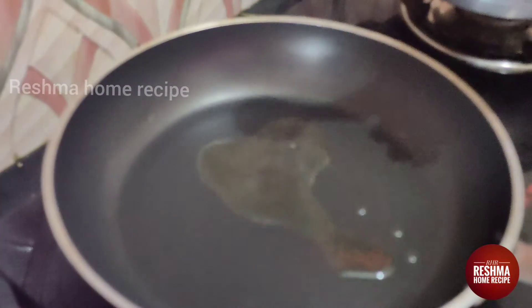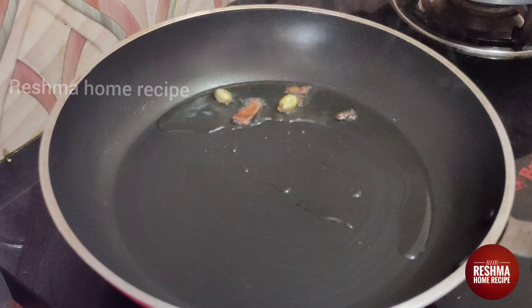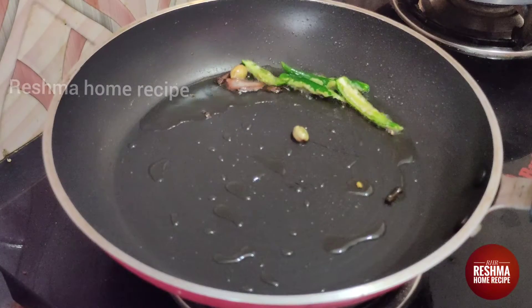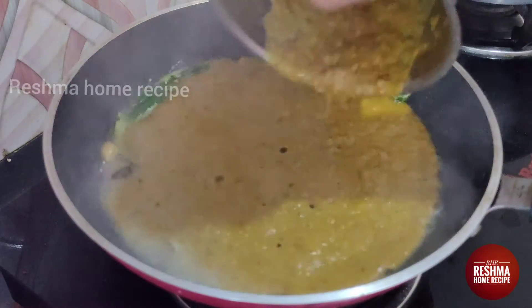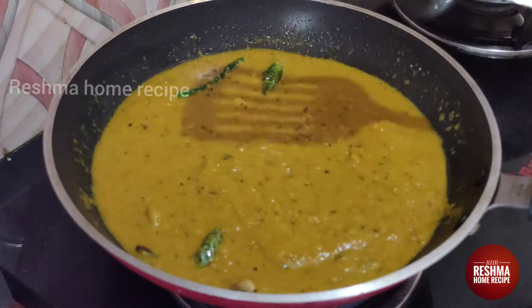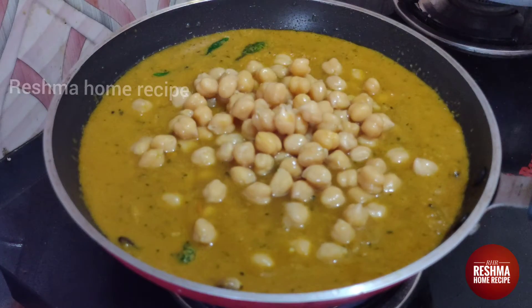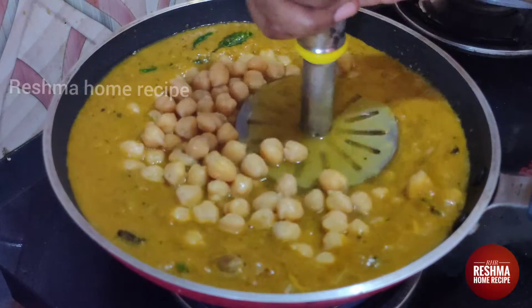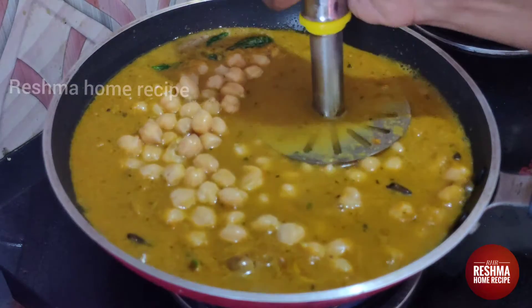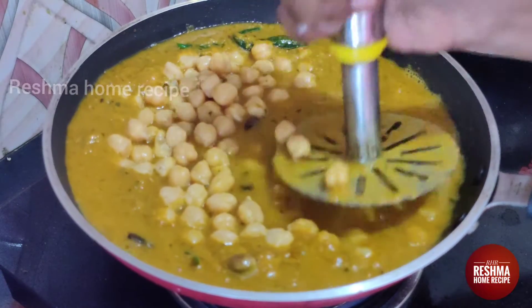We will heat it well. Then add 2 grams of oil to the oil. Now we are ready to put the channa masala in — it will be very healthy. If you don't have a masher, you can put a glass from there on the back side. We will mash it in a few minutes. I am going to mash the gravy so that it is thick.